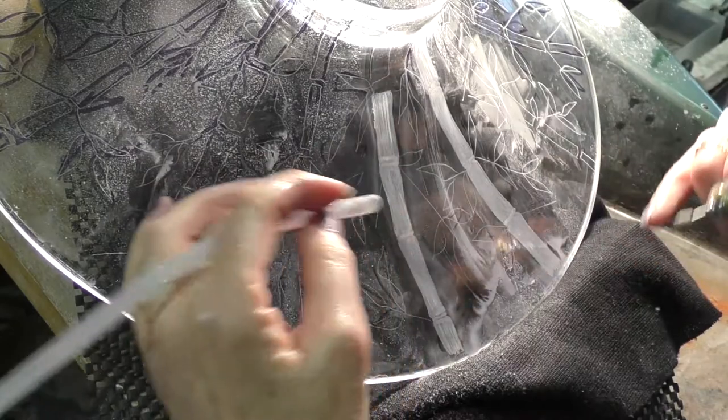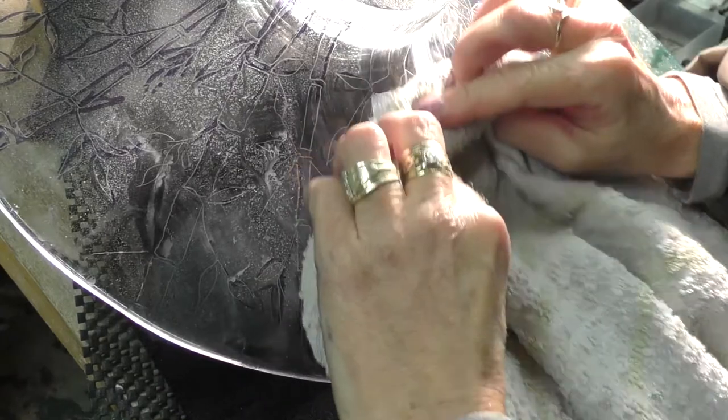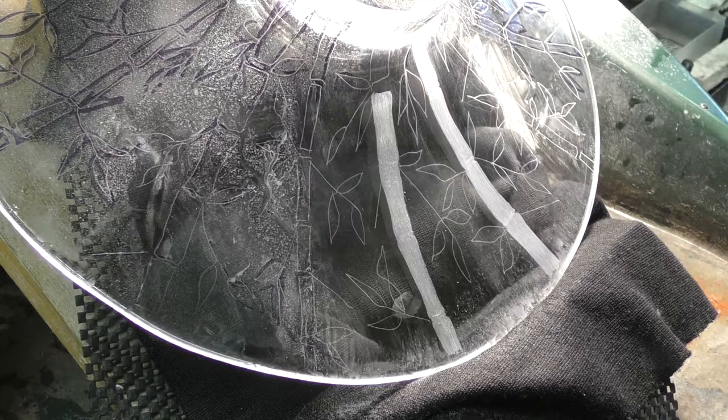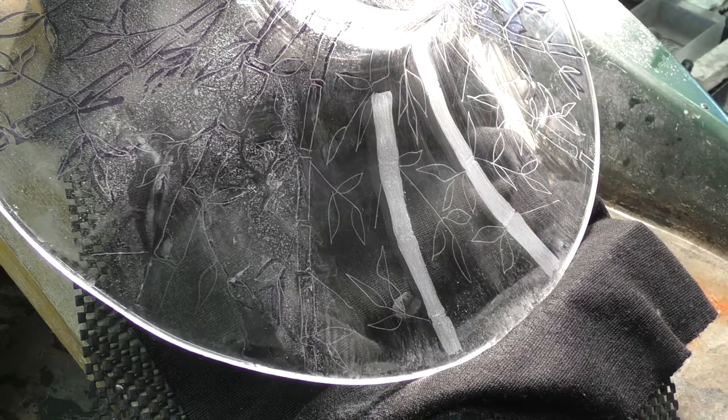There is quite a lot of dust being created — wet dust, because obviously I'm using a lot of water. Always dry with a nice clean something like a kitchen towel — that's perfectly all right. Right, I've disappeared — I must be having a cup of tea.